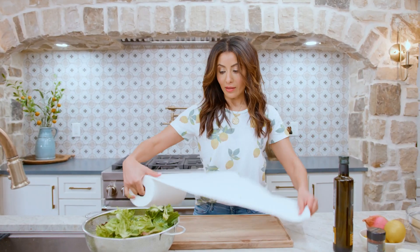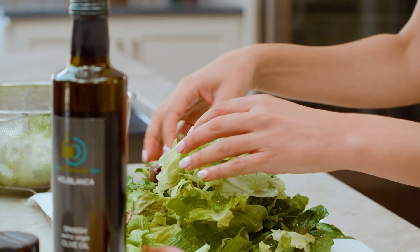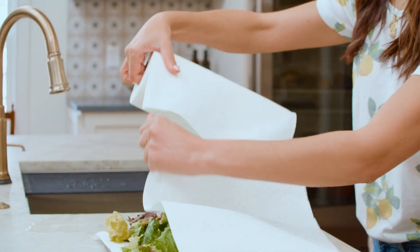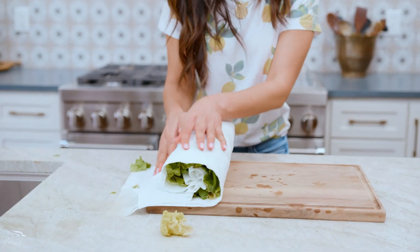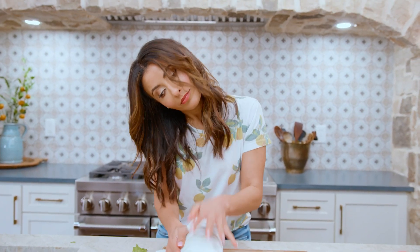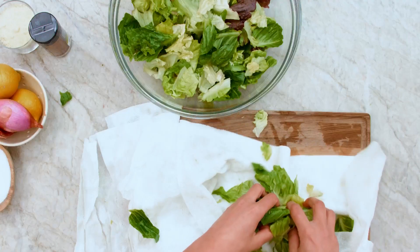Now you've got to dry your lettuce super well. Take the lettuce from your ice bucket — nice and crispy — and we're going to wrap it dry. Then dump your beautifully torn, crispy lettuce into the bowl.